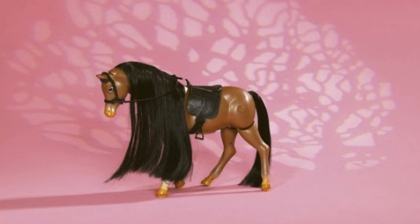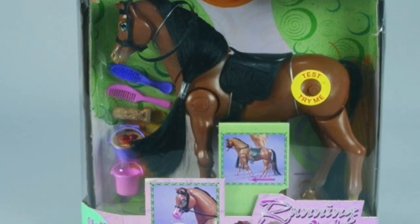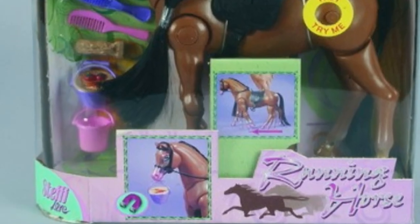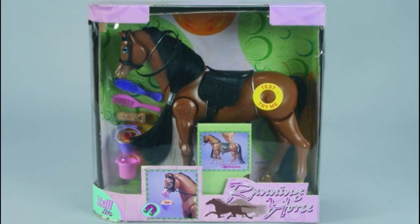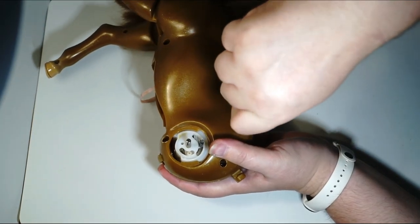From the photo of the horse in the box, it can be concluded that it was rather poorly equipped — just a saddle, a bridle with reins, a brush, a comb, two buckets, apples and some hay. I forgot to mention: it has a magnet in its mouth, hence the carrying buckets. However, I can't see any hair ornaments. Strange, isn't it?